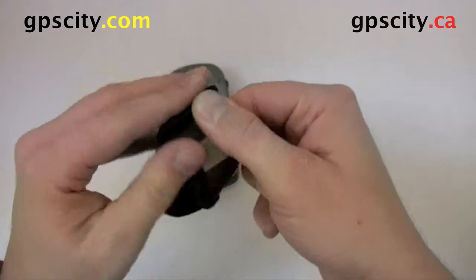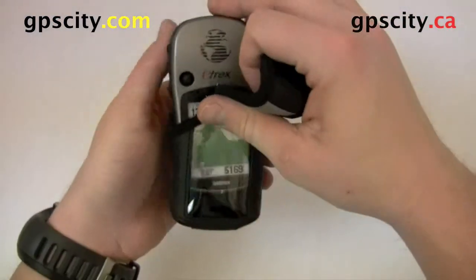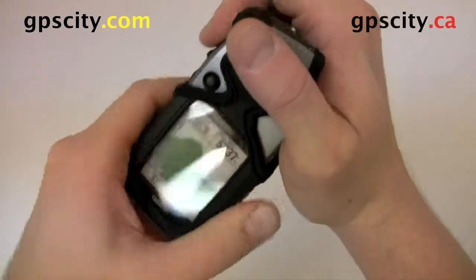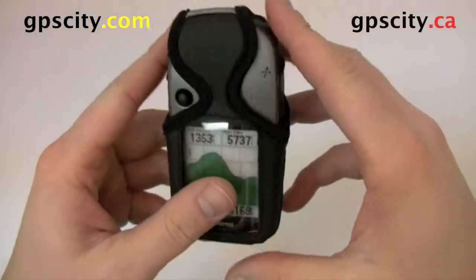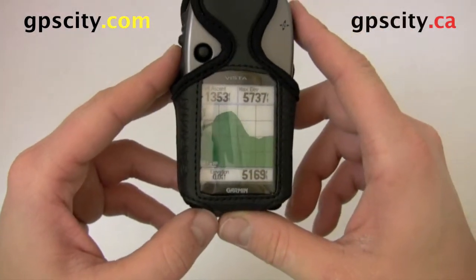To insert your unit, just open it from the top and slide it in. If it's nice and snug, work it in there, move it around till you see the screen just perfectly, and then you can just velcro it closed. Now you're ready to hit the trail and have your unit protected.